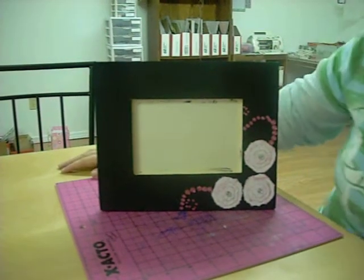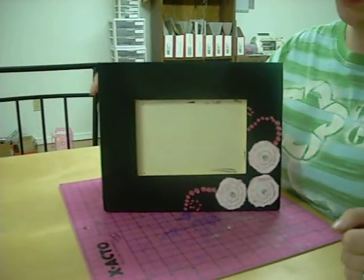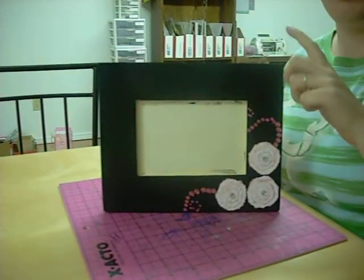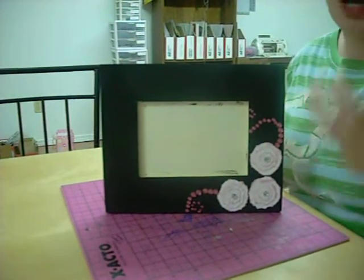Hey guys! I wanted to show you this frame that I made for my friend's birthday. It's just one of those wooden frames you can get at Walmart or any hobby store.